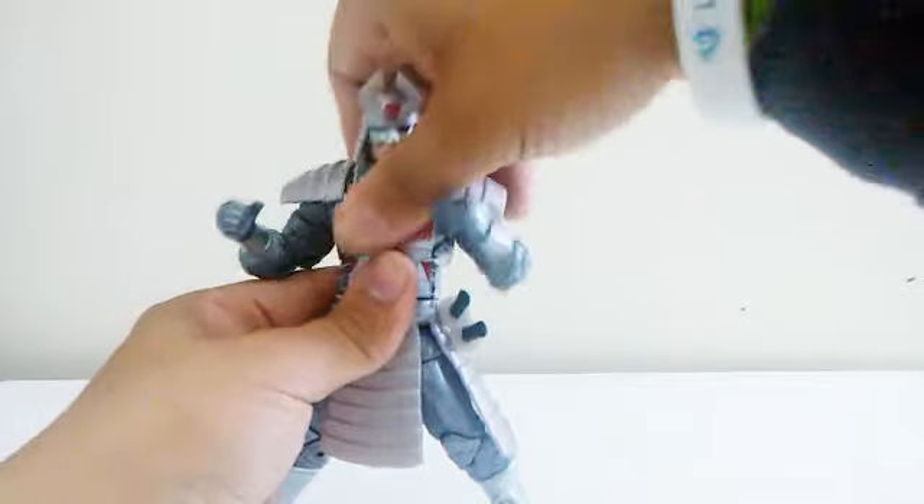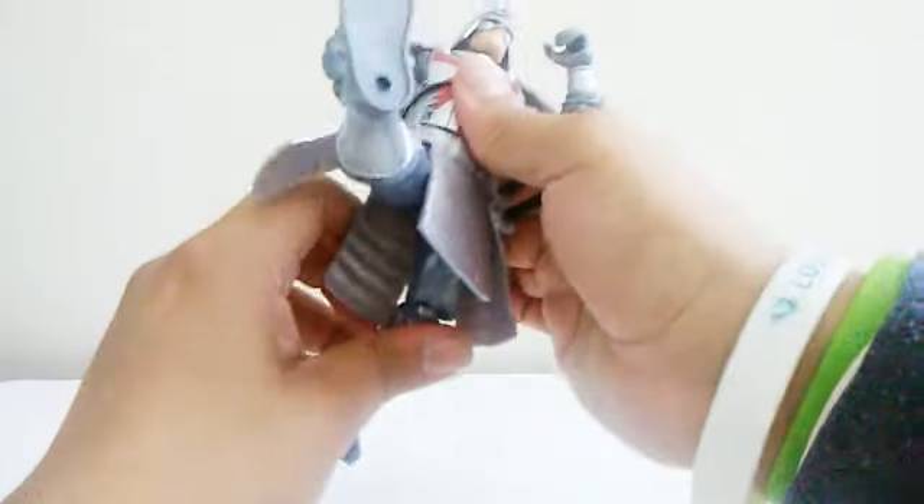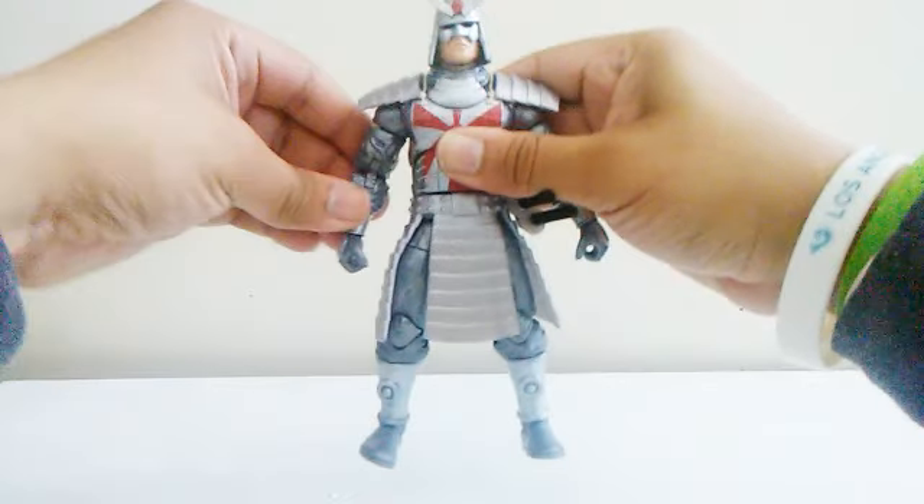For the lower body articulation: you can move his torso and waist. He can open his legs wide, kick forward a lot and a little bit backward, has double-jointed knees, thigh swivel, and ankle articulation. This figure is the best Marvel Legend of 2019. His legs look a little short to me, but that's okay — all that matters is we finally have a Silver Samurai figure.